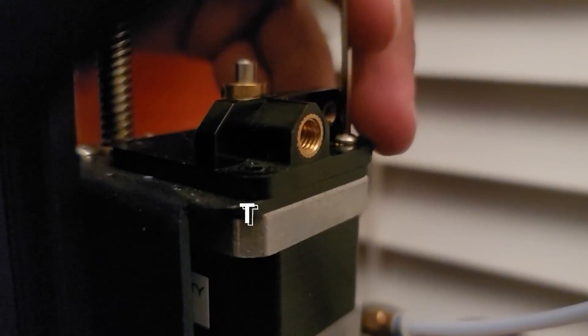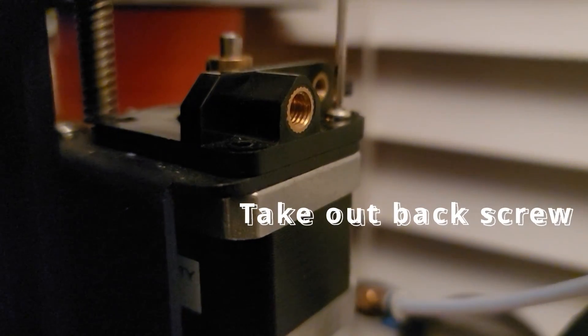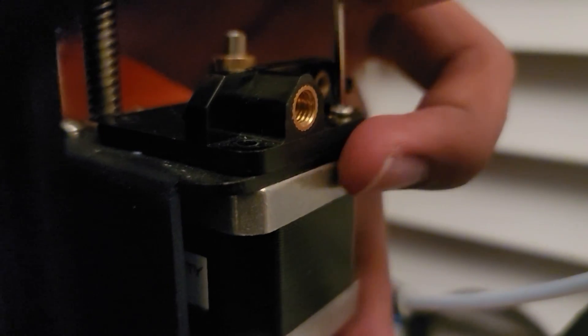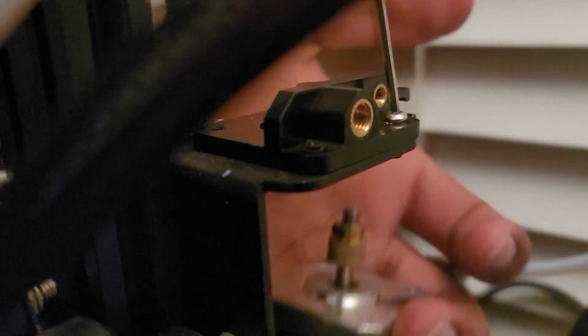Once you're done with that step, be careful because now the whole motor is being held by just one screw. As you can see, the entire motor has moved. I'm doing it with one hand here, which I would not suggest. Just like that, the motor will slide out from the bottom. We can take that motor and put it off to the side.